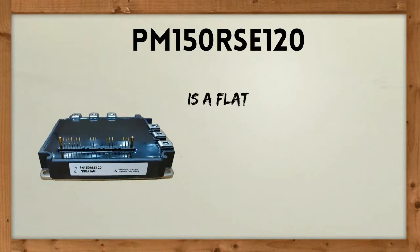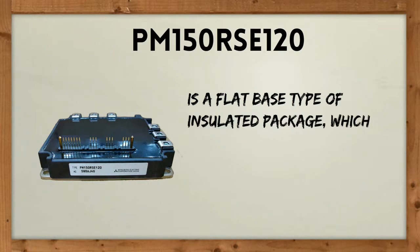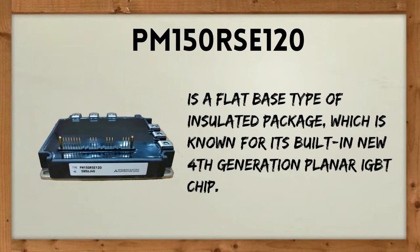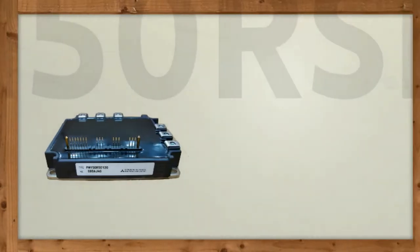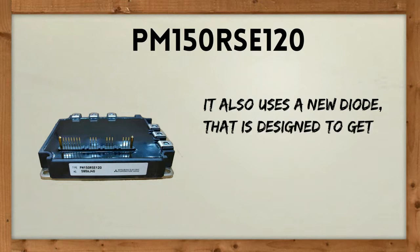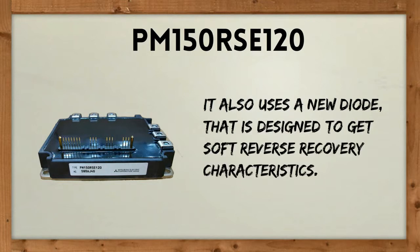PM150RSE120 is a flat base type of insulated package, which is known for its built-in new 4th generation planer IGBT chip. It also uses a new diode that is designed to get soft reverse recovery characteristics.